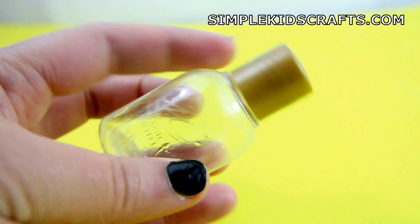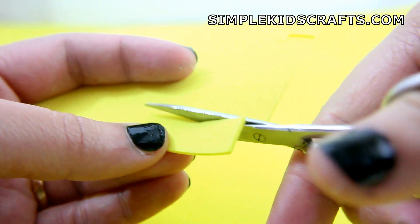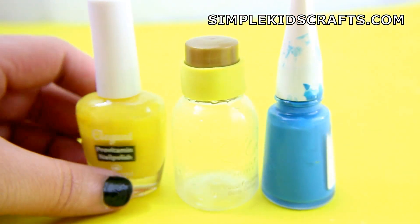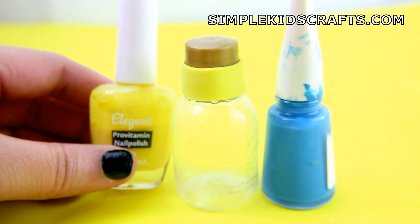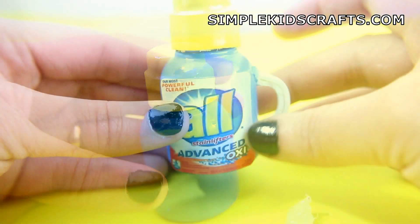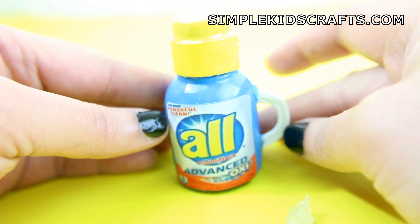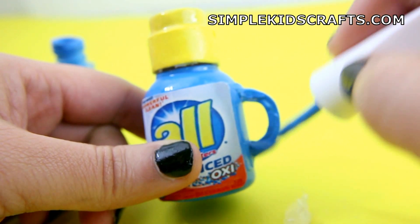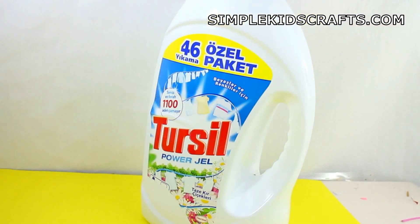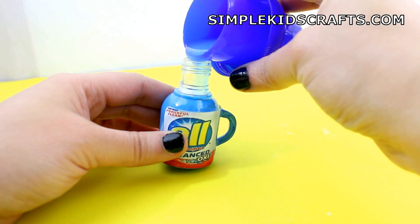You can also make a liquid detergent bottle by using a small container. Make a cup using foam, paint the container using nail polish, make a handle with foam, and attach a label. You can paint further details using nail polish. Then fill it up with detergent.